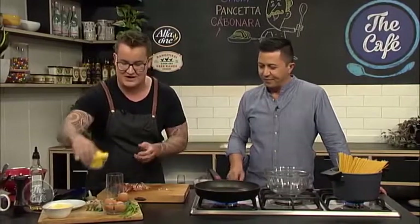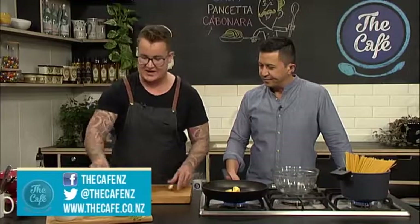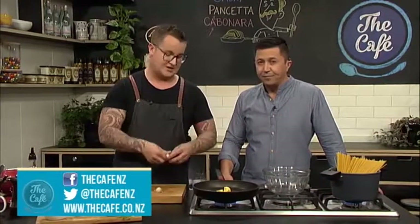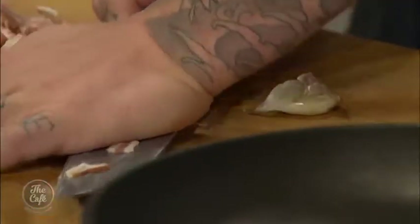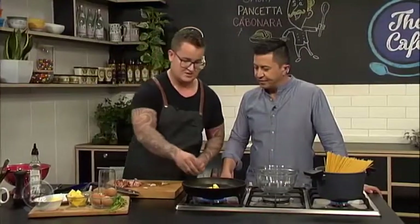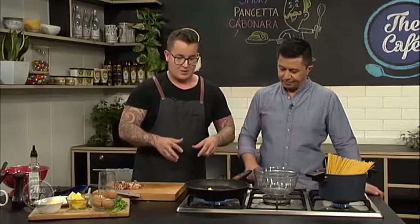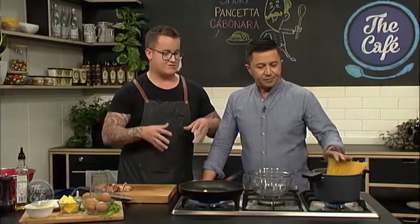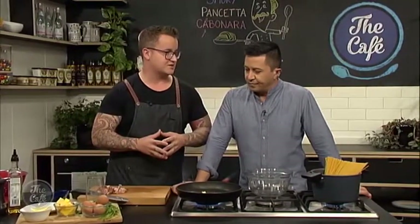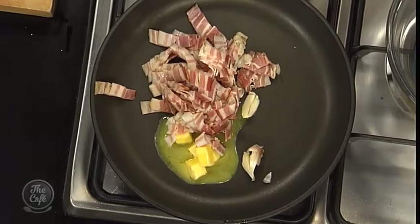We'll get a couple of knobs of butter into the pan. Recipe at thecafe.co.nz if you need it. From there we take garlic. Now we're not going to dice it, we're only going to smash it and then put it in - it's just to give the butter a bit of flavouring. We just crush it under our knife. You don't take the skins off? No, because that makes it easier to pick it out at the end. At this stage we're going to fry off our bacon and then hopefully when we come back our spaghetti will be done. Then I'll move you on to making our sauce and combining the two. Garlic and the smoky pancetta going together, the spaghetti is underway. So simple.